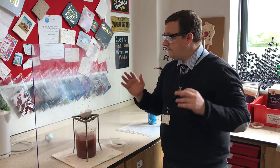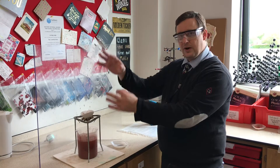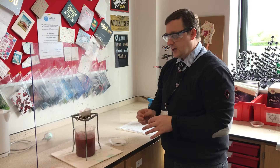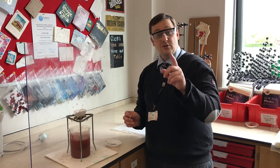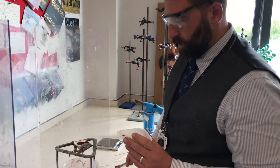We have to do this incredibly safely. I have got my spectacles on and we've got a shield to make sure nothing goes backwards. It might be quite spectacular but it should be pretty safe. So I'm going to let Mr. Thomas do this experiment now.